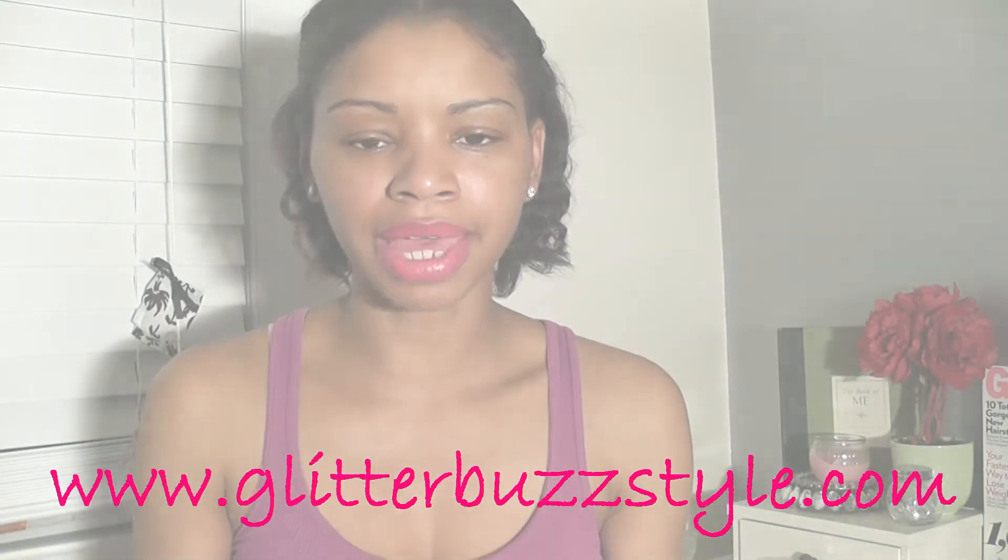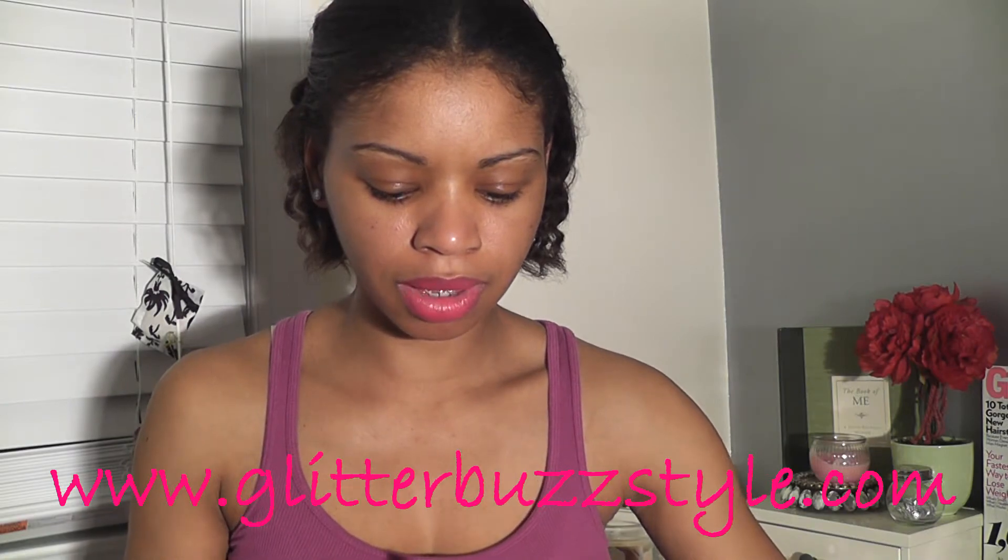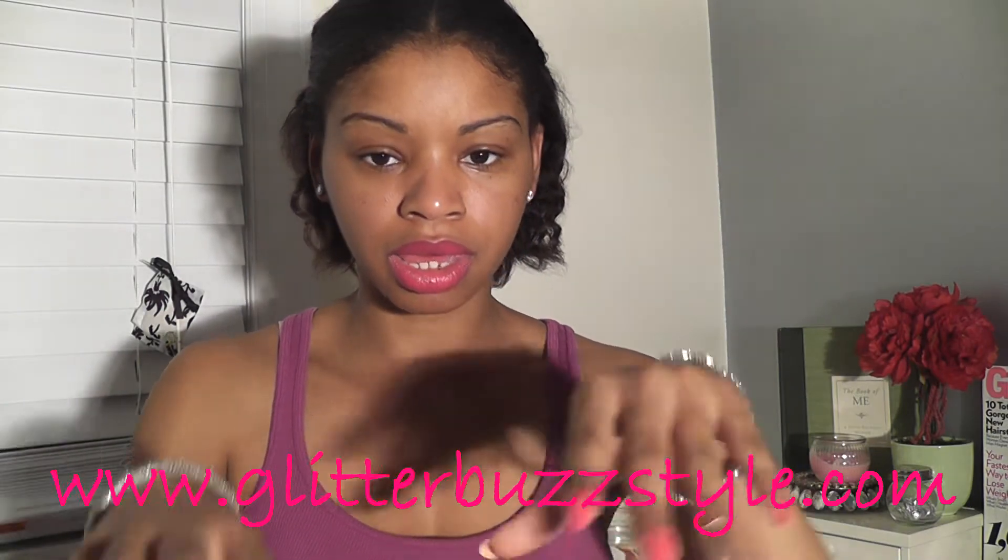Welcome to GlitterBuzzStyle.com and this is a nail review. I am rocking, if you can see, my nails — they're growing back after I cut them.